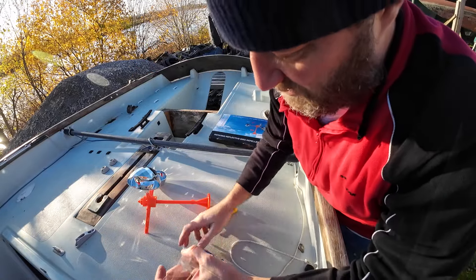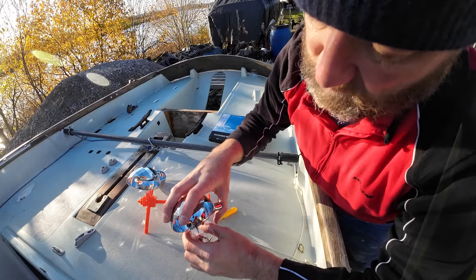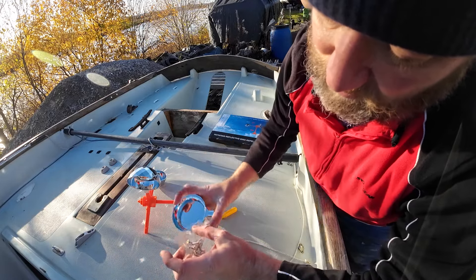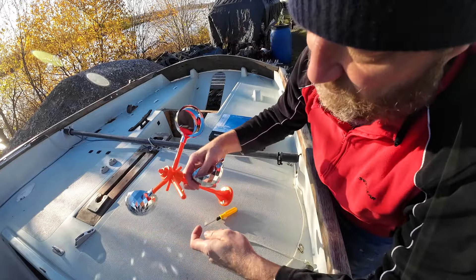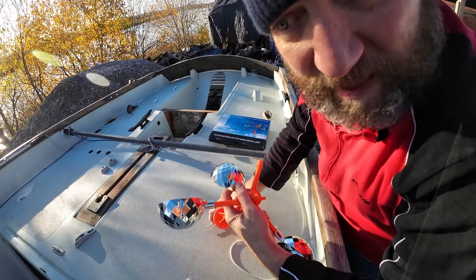I thought I'd show you that because it's quite exciting. Hopefully all the bits are here to do it — they're only screws and whatnot. I think that's going to be a really good addition to the boat, especially when the seagulls want to nest on it.